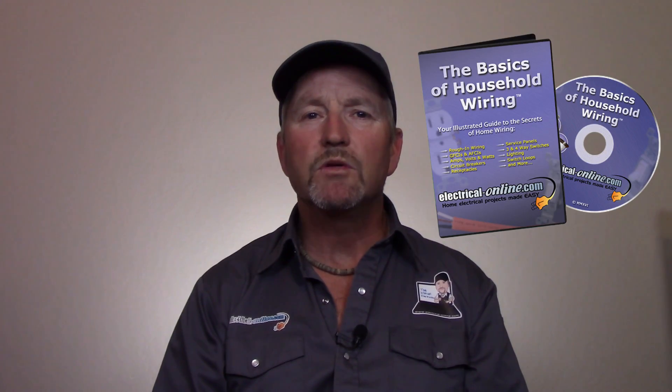My YouTube channel has many videos covering various electrical problems and projects that you may encounter throughout your home. If you're looking for something a little more comprehensive, I have just what you need. Knowledge is power and that power can be achieved with the basics of household wiring. This program is quite simply the best electrical educational material available on the market.